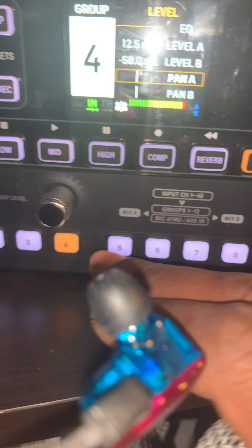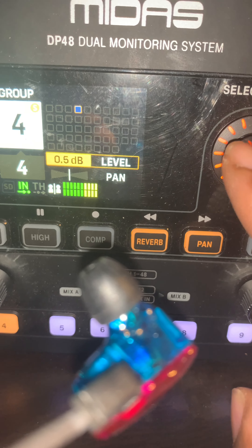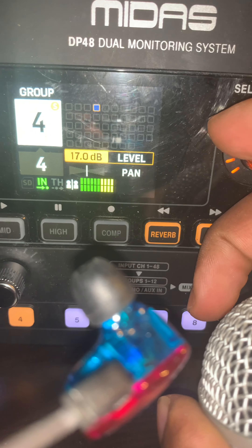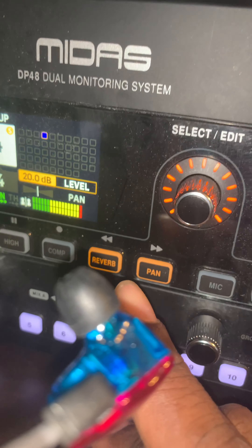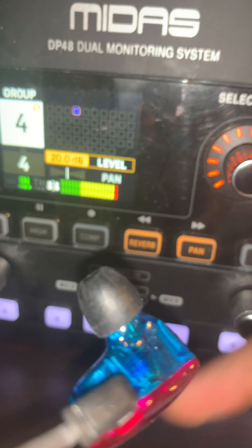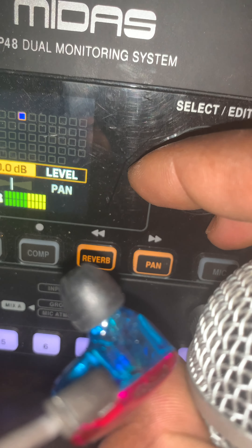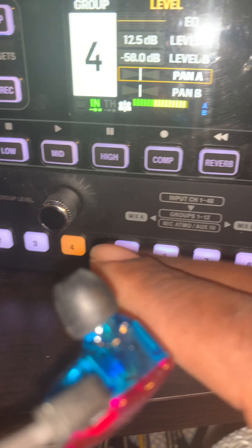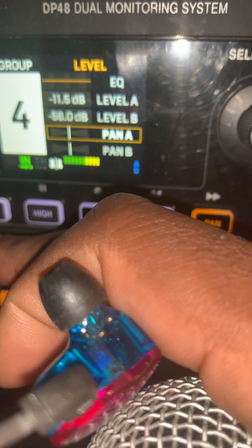Let's say we want to turn channel four's global volume up because we need more of it. Right now that's blaring and blasting. So again, we keep them all at unity gain which is zero dB. That's how this works — you turn down the level, and if you see red — or even yellow — you're probably getting too much in your in-ears.